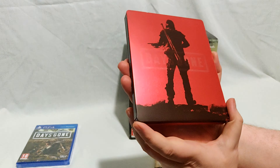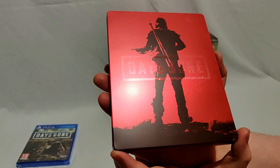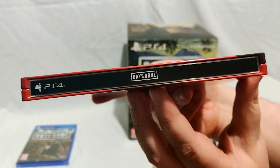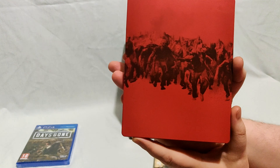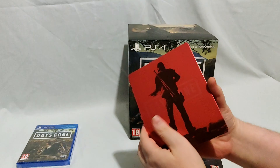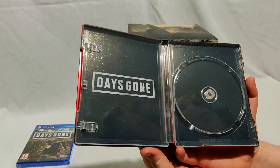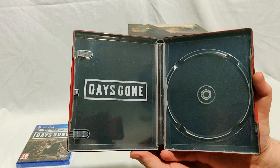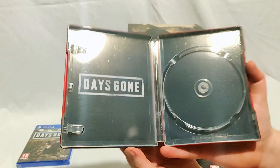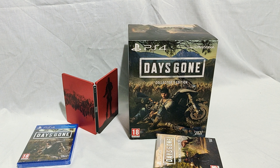Here's the alternate steelbook. On the front it says Days Gone in this kind of matte-on-gloss finish — it doesn't show up that well on camera. On the spine we do have the title of the game, which is apparently a rarity now. On the back we've got a horde, and on the inside it's pretty boring — just says Days Gone, black, with a little bit of a dirt or specs effect.